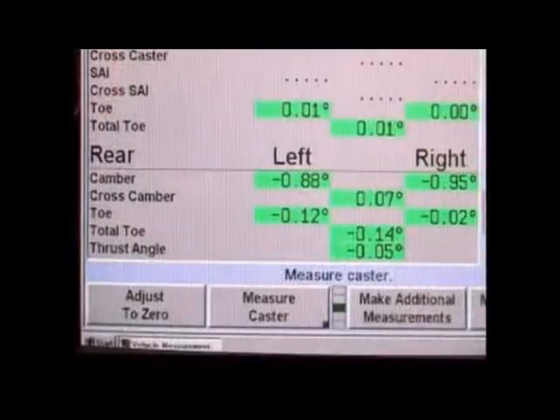Check the alignment readings — they should now be close to the desired amount of correction. Adjust front alignment angles if necessary and road test the vehicle.